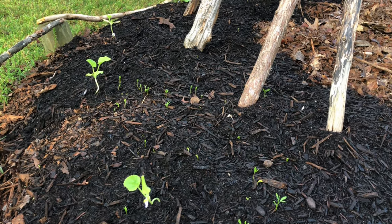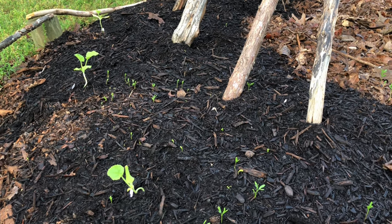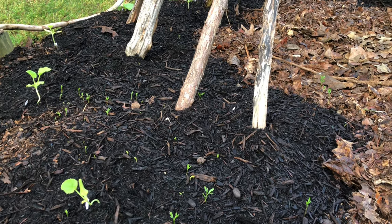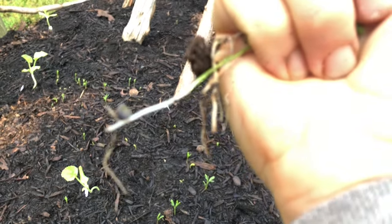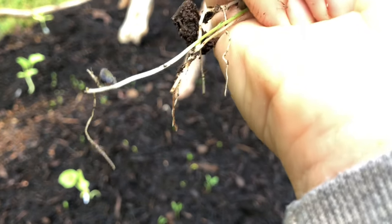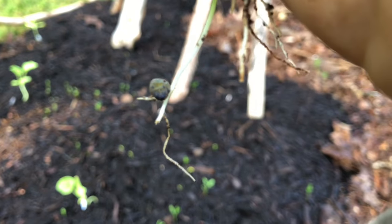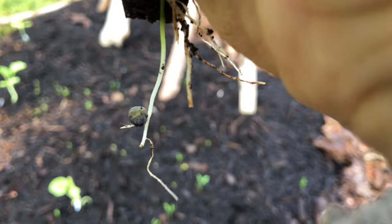If I pull them and just leave a couple to see what they are — what if it's something way cool and I destroyed most of them? What do you guys think? Look at that. What else could it be but a lentil?